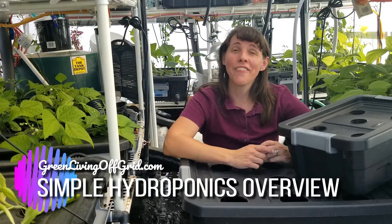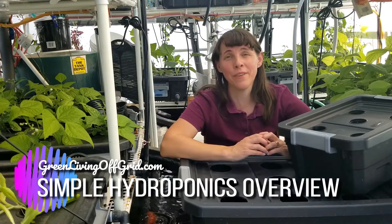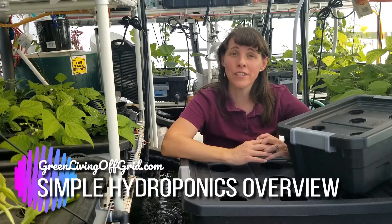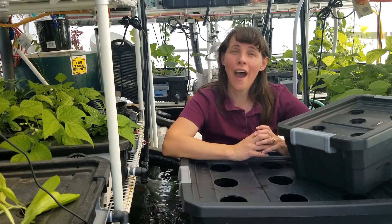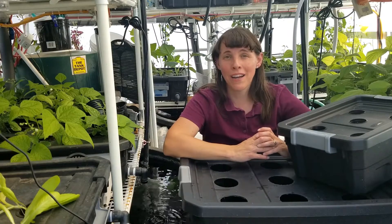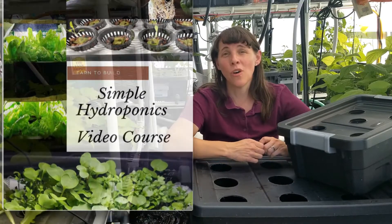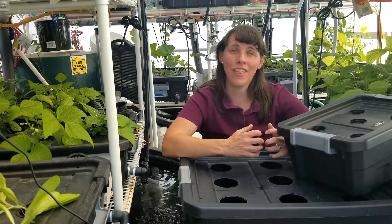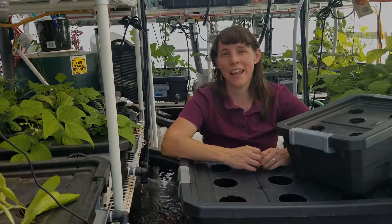Hello, I'm Christy with GreenLivingOffGrid.com and I want to welcome you to our video course on Kratky hydroponics, where I'll be teaching you how to grow with hydroponics using the simple Kratky method of growing, as well as teach you all kinds of ways to build off of that system to create different kinds of grow setups.